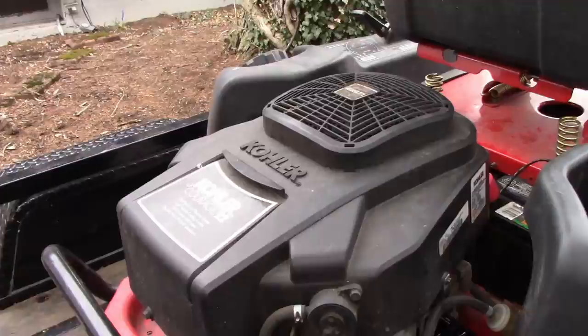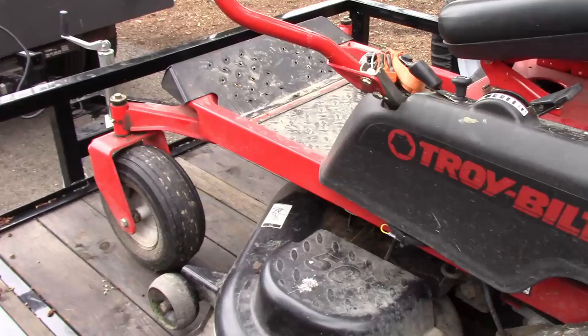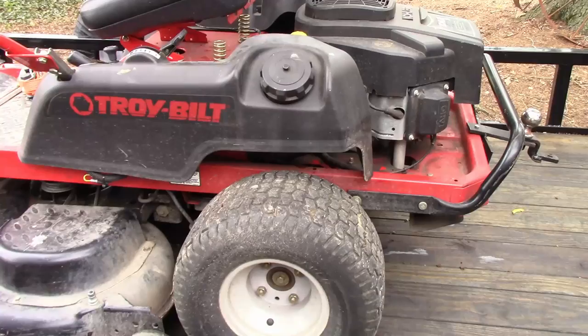This is an okay mower. It's got a Kohler 22-horse motor on it. I've had it for two years now — this will be the second full year. Changed oil and all that good stuff. So if you look around, you can definitely get a cheaper mower.